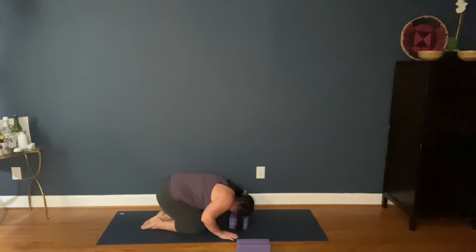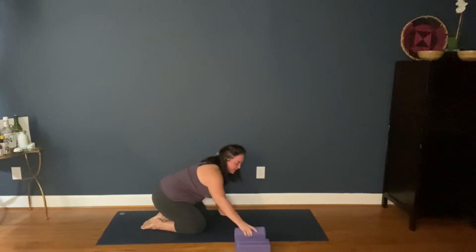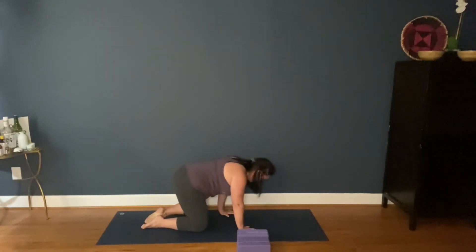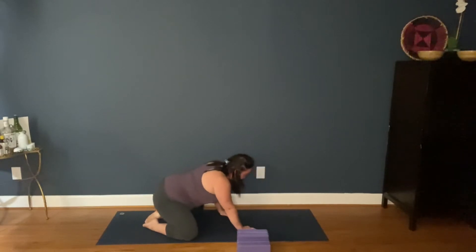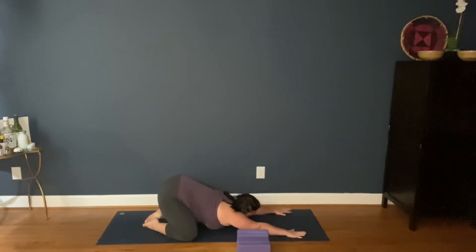Gently bring the hands up. Press, lift the torso. Remove your block or pillow if you had one. Now for the alternate, we're going to come into child's pose. Knees come wide, arms come out, heart drops down.